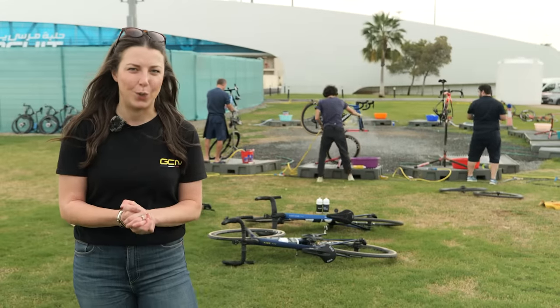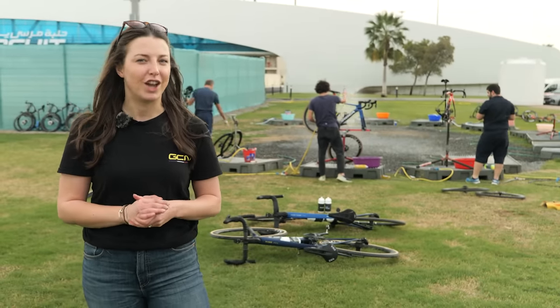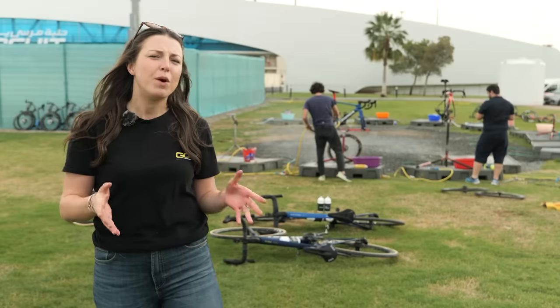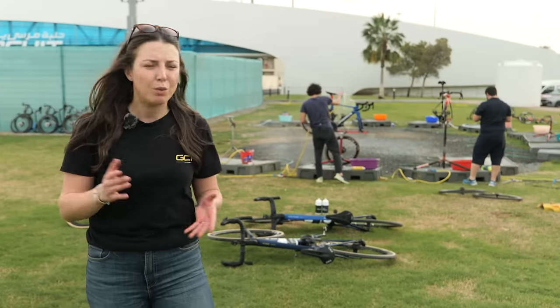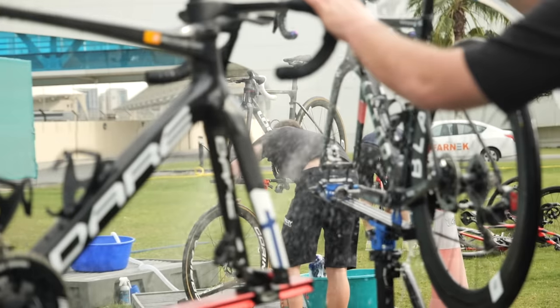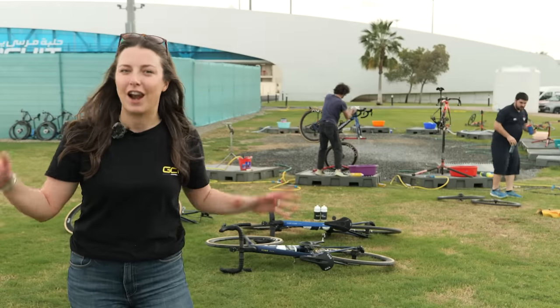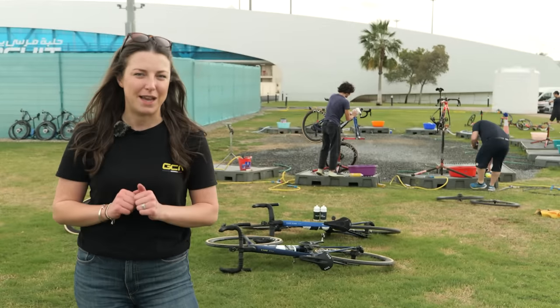I'm out here at the Women's UAE Tour, one of the early season races where some of the best riders in the world are going to go head to head. If you are some of the best riders in the world, you don't wash your own bikes — you have someone to do it for you. In this very video, we're going to be chatting to one of the pro mechanics to see how they wash a bike like a pro and hopefully get some tips for you at home too.